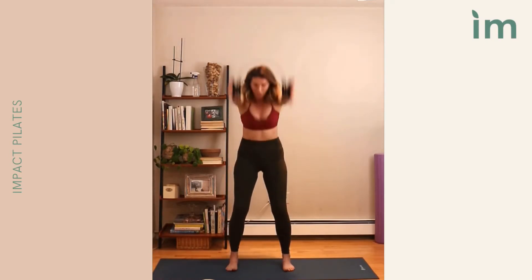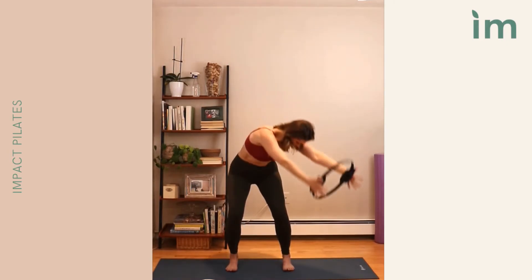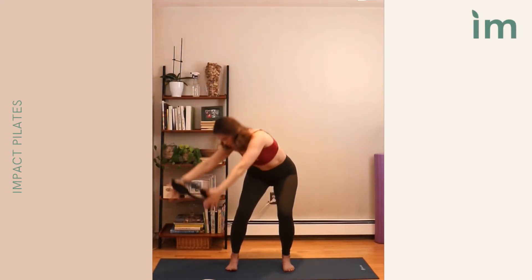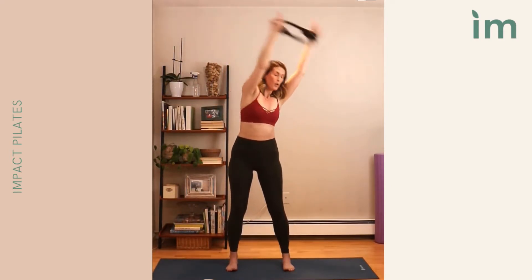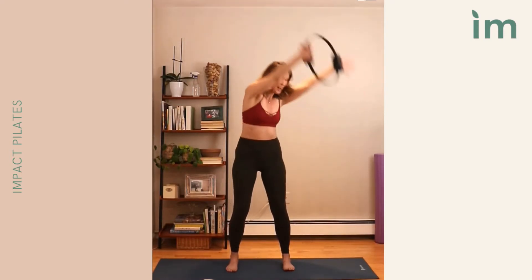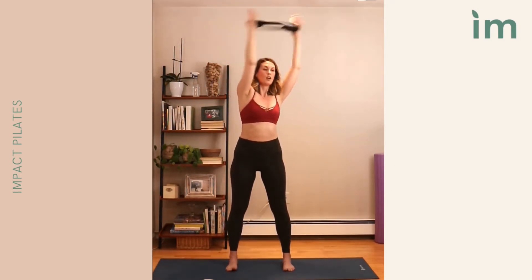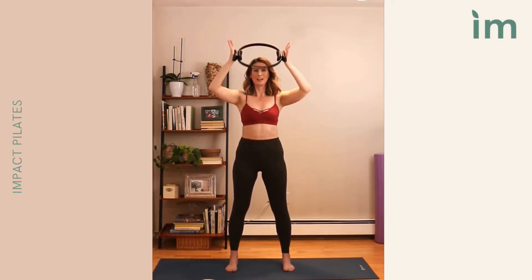Moving to the right — we come up, rotate back over that right knee, come up center. Left, controlling both ways. Over, lift. One more time each side, feeling the work through the obliques. Lift. Coming up, pulling the ring in.